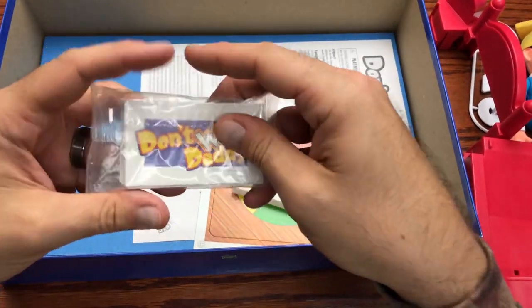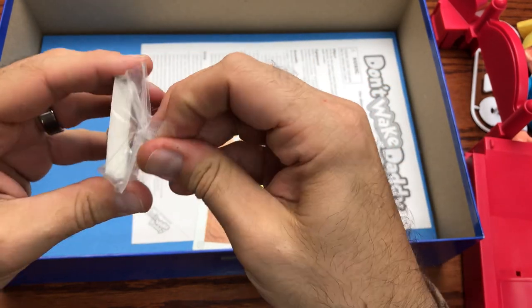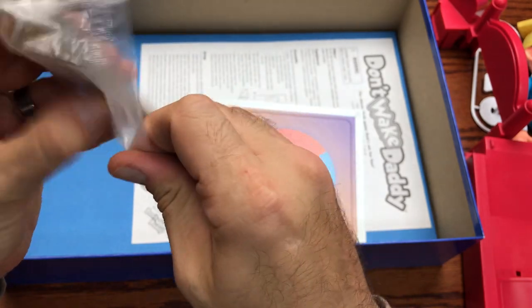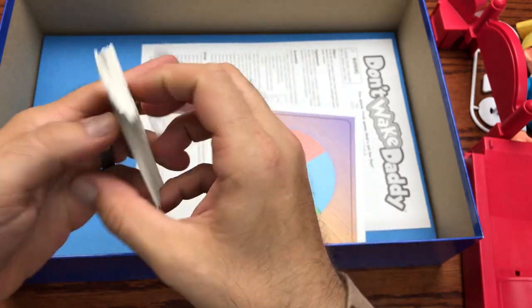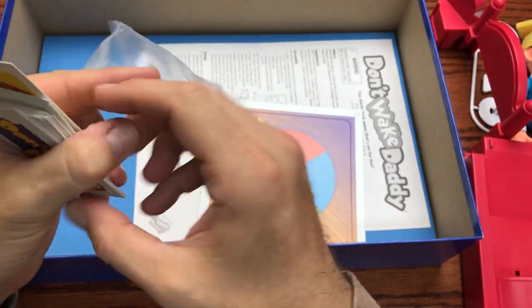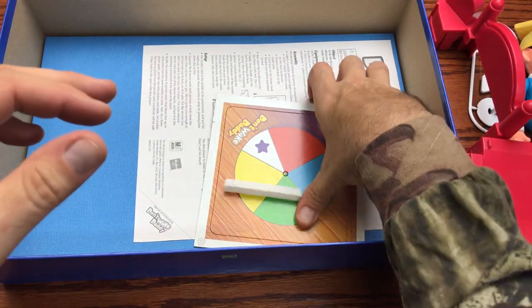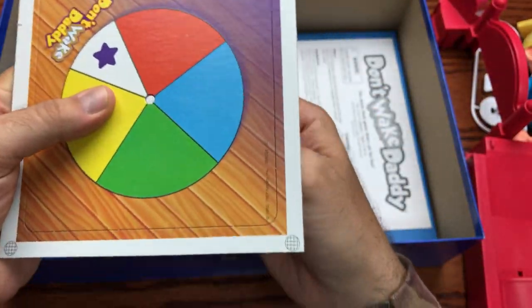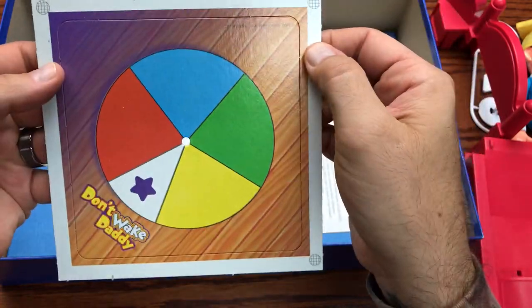Over here we've got the Don't Wake Daddy cards, which are in the kind of plastic you would have on a bag of cereal. And then we've got little move cards. I imagine you just literally draw for your turn. And then we've got the Don't Wake Daddy spin board.